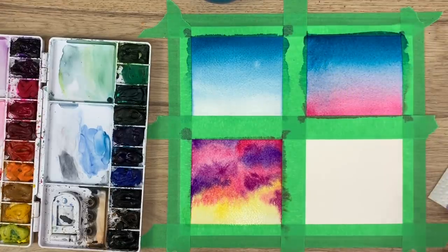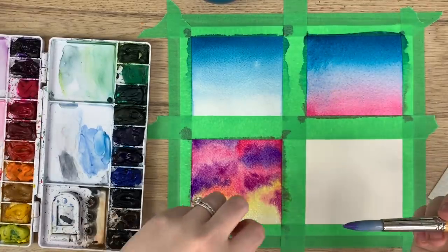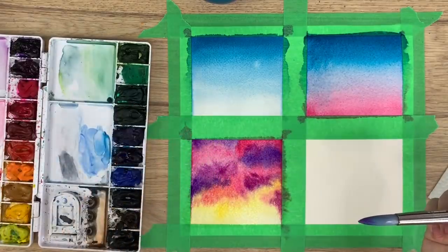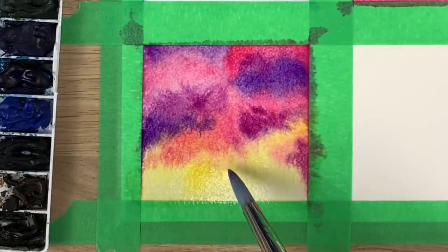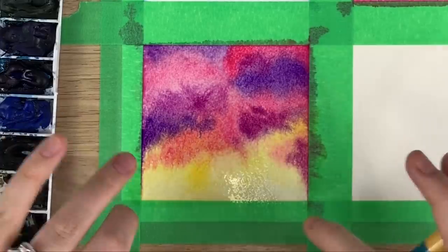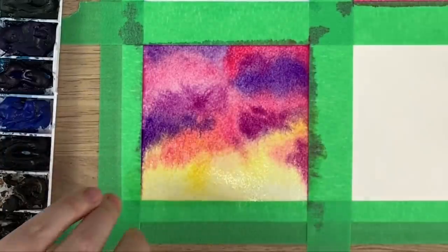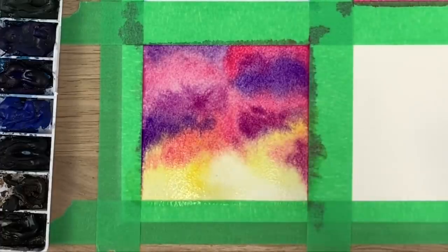One mistake that might happen is if you were to go with a bunch of water on your brush and tap right there, the water would expand and create a white area which you might not want. It kind of pushes the paint out and creates a funky pattern. If you notice something like that when it dries, it means there was too much water. I'm just going to mop that back up — but I wanted to show you something that sometimes happens, or maybe that's where the sun is.